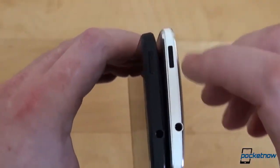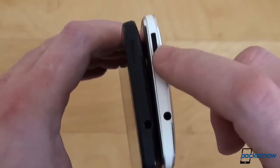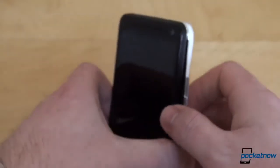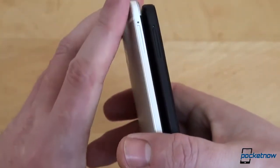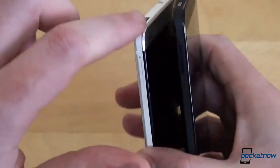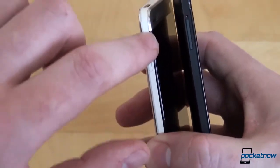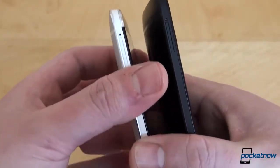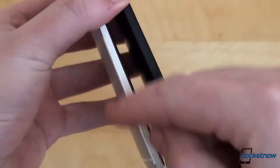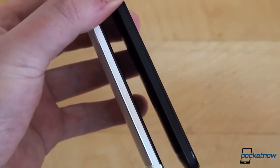Taking a look on the side, we have volume rockers which on the black one are black and silver on the white one. Going to the top, the power buttons are both black because HTC has managed to hide an IR blaster behind the button itself. Flipping them to the other side, we'll see the micro SIM card slot — the color is the same on both. Above the edges, all the way around, you'll see some plastic inserts, which might remind you of the HTC Droid DNA. Those phones had red inserts; this is white on the white and black on the black HTC One.